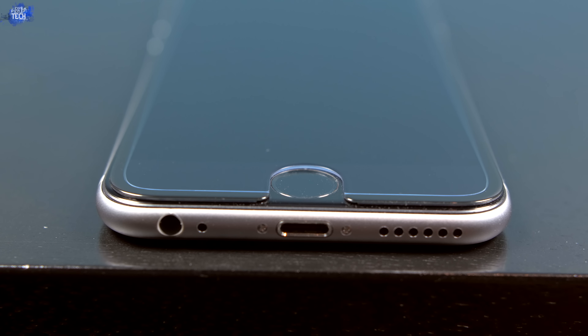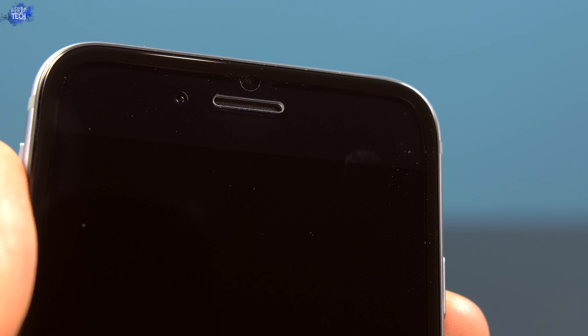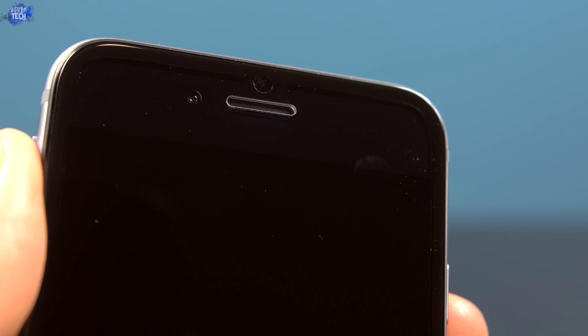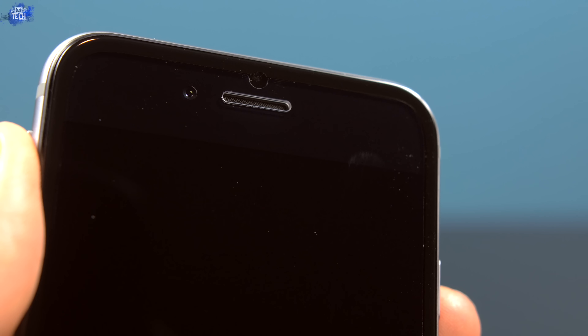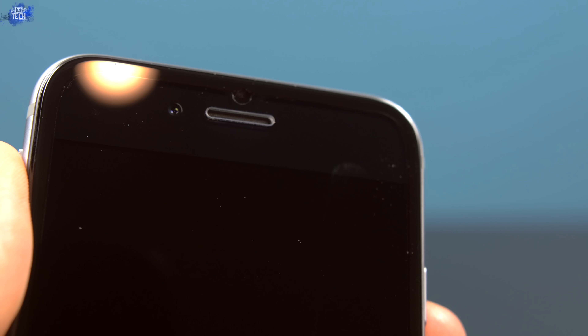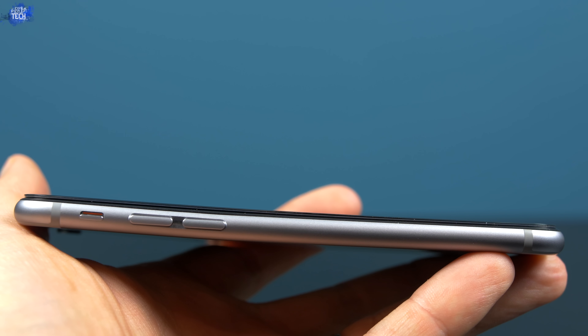Looking at the side, you can see the rounded edges that give you added comfort as well as anti-chipping properties. Those rounded edges are also included around the home button cutout, so when you're using Touch ID or just the home button in general, it's not going to feel jagged or cut into your finger — it's going to be very comfortable.